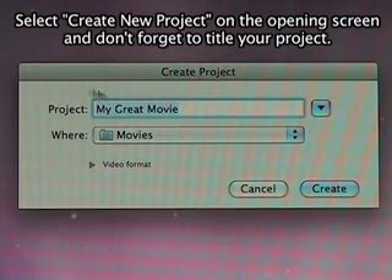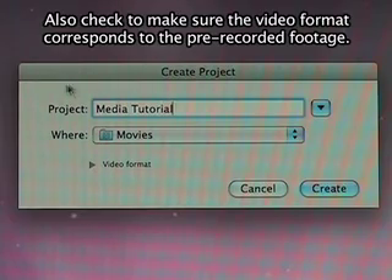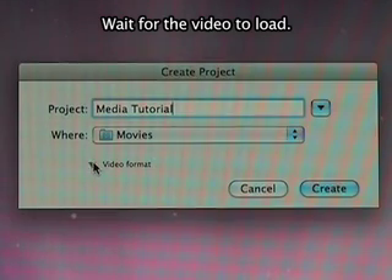Select Create New Project on the opening screen and don't forget to title your project. Next, select a destination for saving. Also, check to make sure the video format corresponds to the pre-recorded footage. Wait for the video to load.